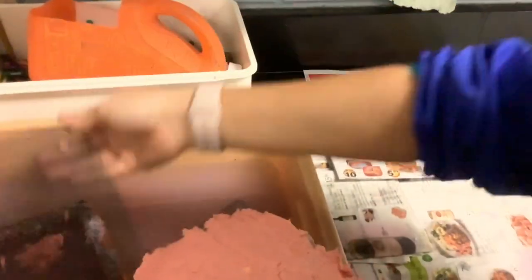Oh yes, I'm ready. So I'm going to take the top layer off. Put it there.